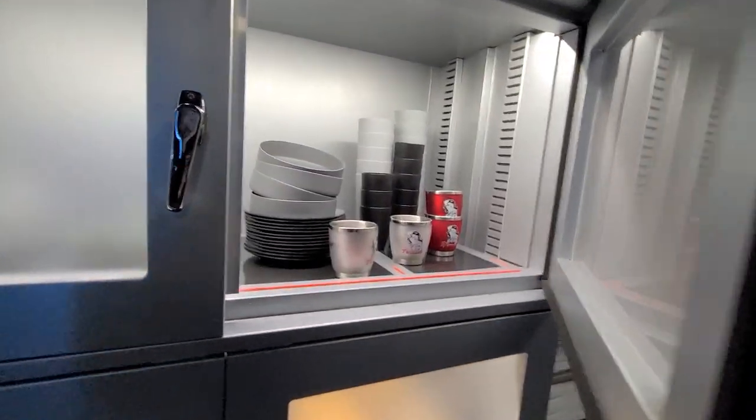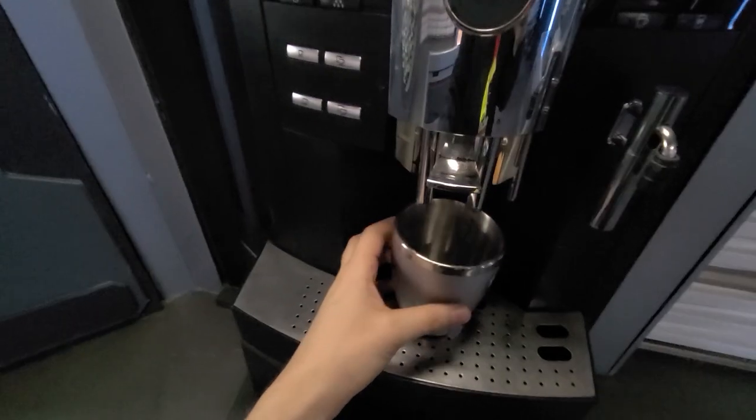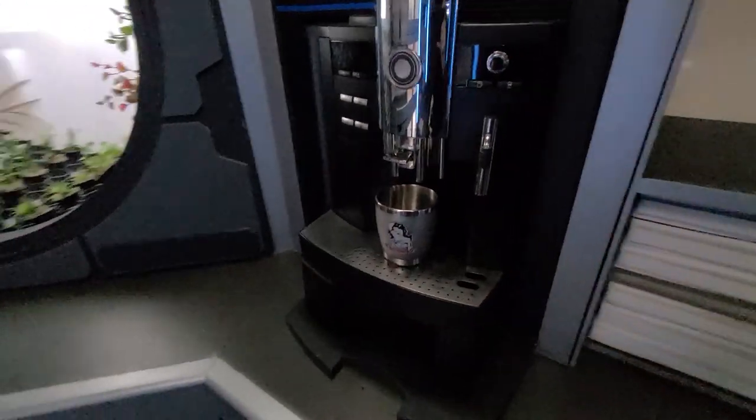Alright, I'm just going to grab a mug. I'll just be making regular coffee. Let that warm up.